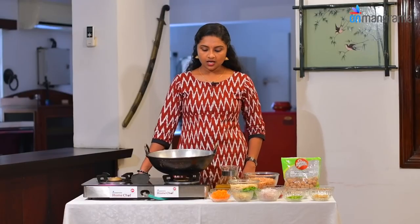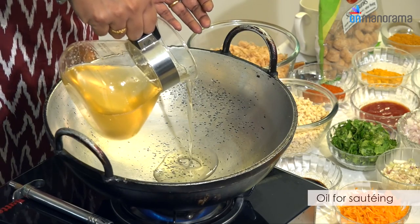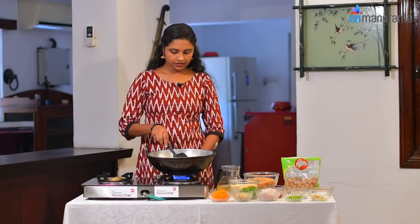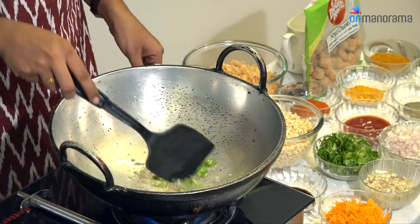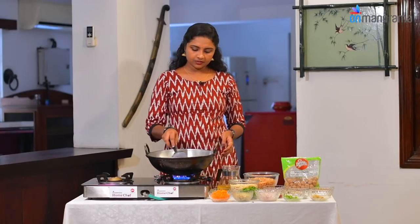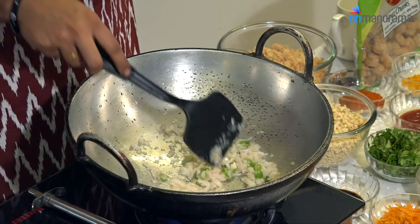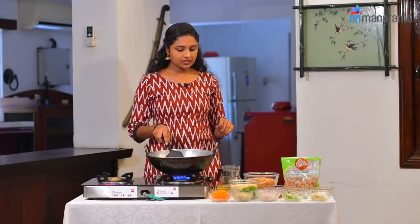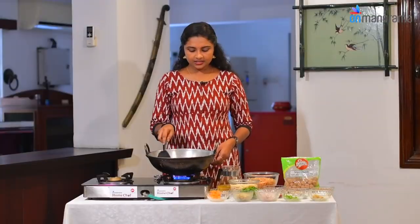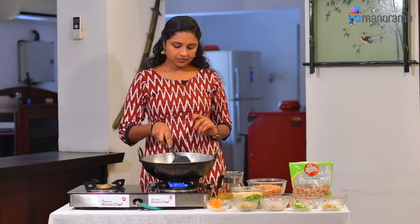Let's sauté the ingredients in the pan. Put a little oil in the pan, then add half a spoon of ginger garlic paste. Add green chili and onion and cook to a golden brown color. We'll also need to cut the carrots and add half the carrots into the pan and mix them up.